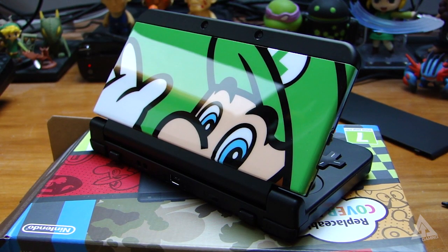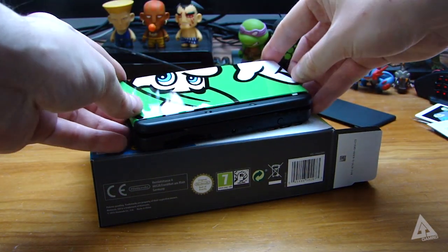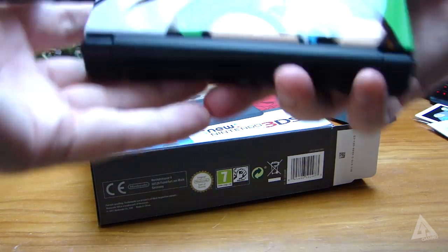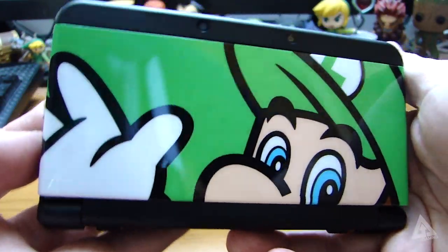Here's how easy it is to swap faceplates. The top one simply slides out and then you can click a new one back in place. The bottom one does have a couple of screws — I'll demonstrate that in the next video since that's also where the battery and SD card slot are located — but you can tweak the look of your 3DS as easily as that.